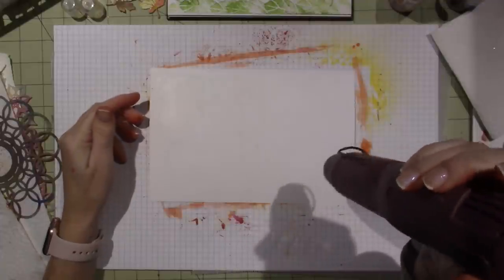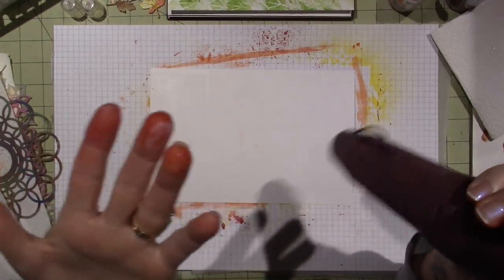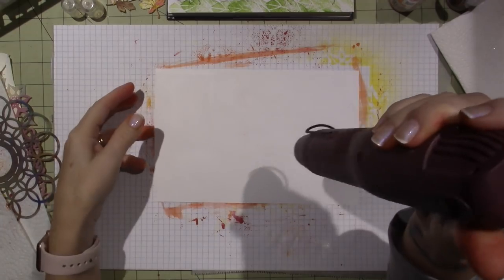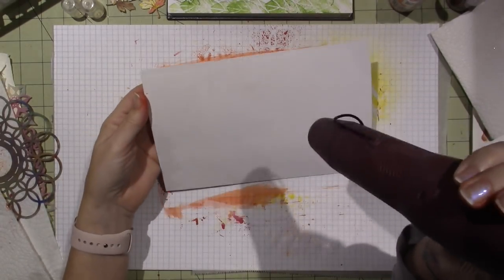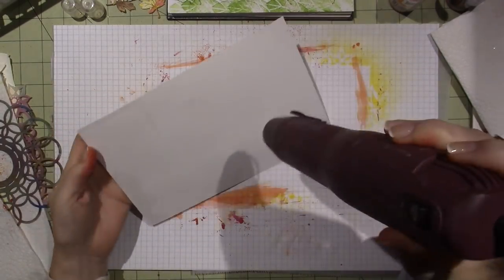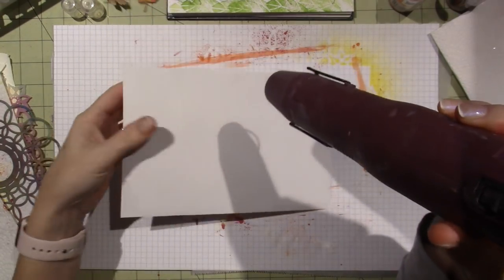I was going to get my nails done today but thought twice about it because I knew I'd be playing with these inks — these are the messiest inks there can be. They do not come off. This will probably be on me till tomorrow no matter how many times you wash your hands.